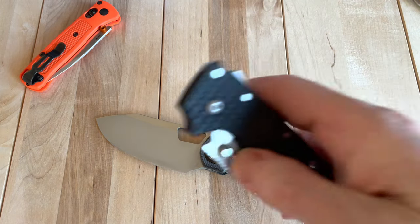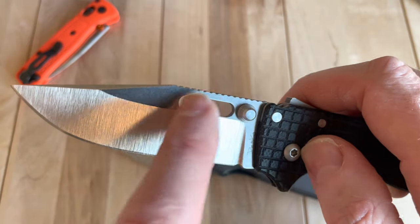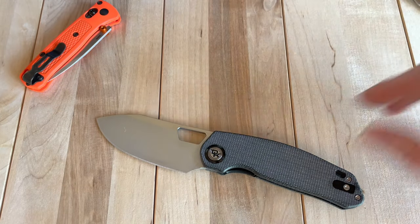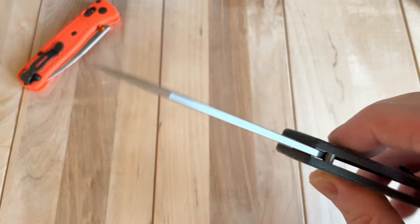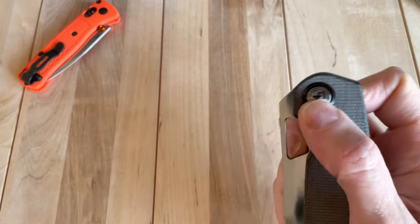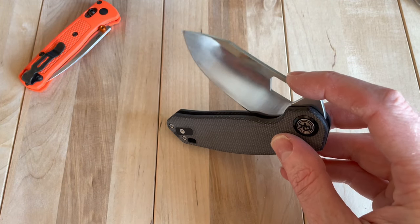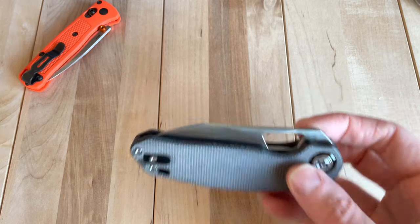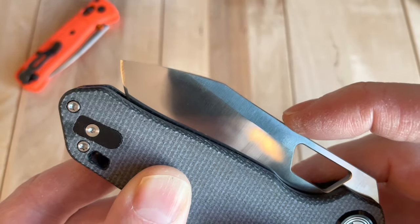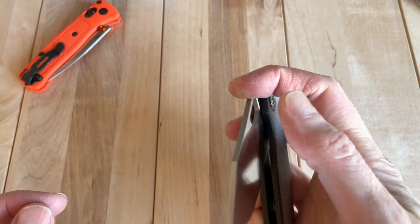Oh yeah, here we go — see on this other knife I've got a stonewash finish up on the flat and then a nice grind line on the bevel. It's very contrasty and really makes the grind line pop. Those grind lines are on a different scale but it's grown on me a little bit just since I've been playing with it. It's not quite what I'd call a guillotine drop-shut, but there's interesting feedback at the top and at the bottom.